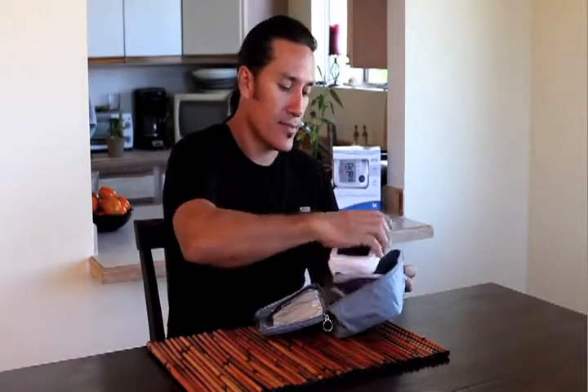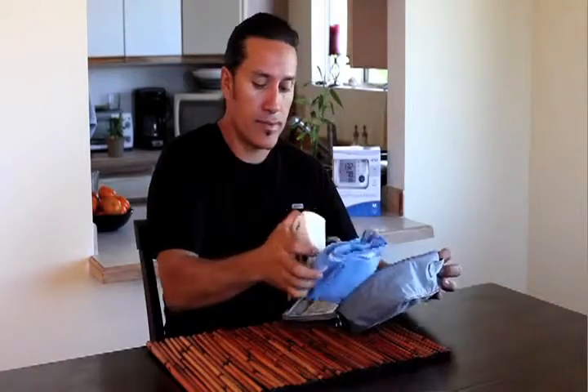When you use the blood pressure monitor for the first time, or after replacing the batteries, your first step is to set the date and time.